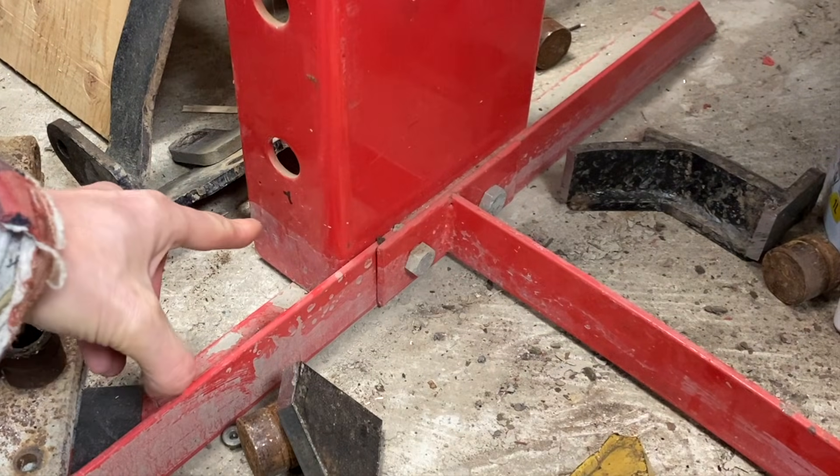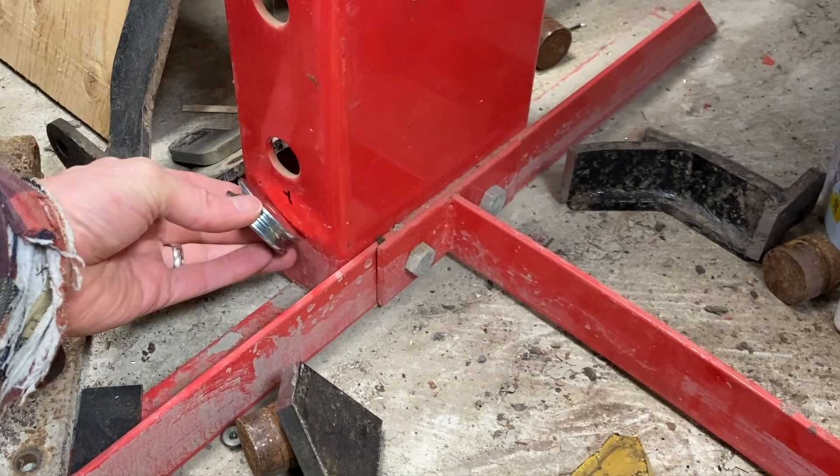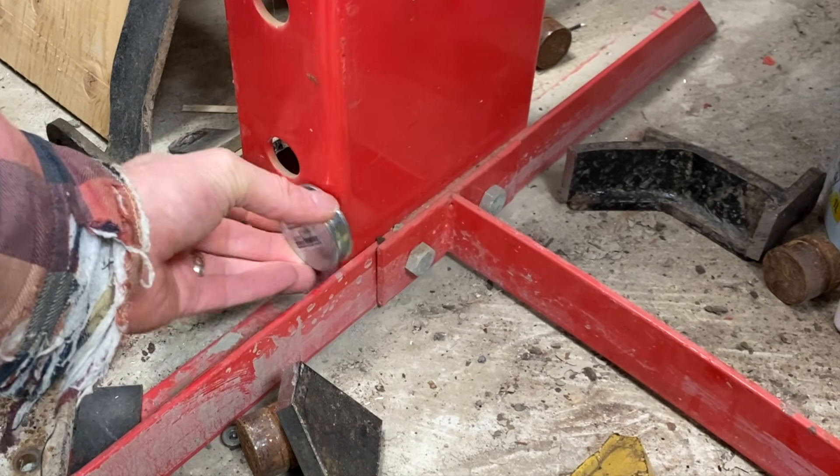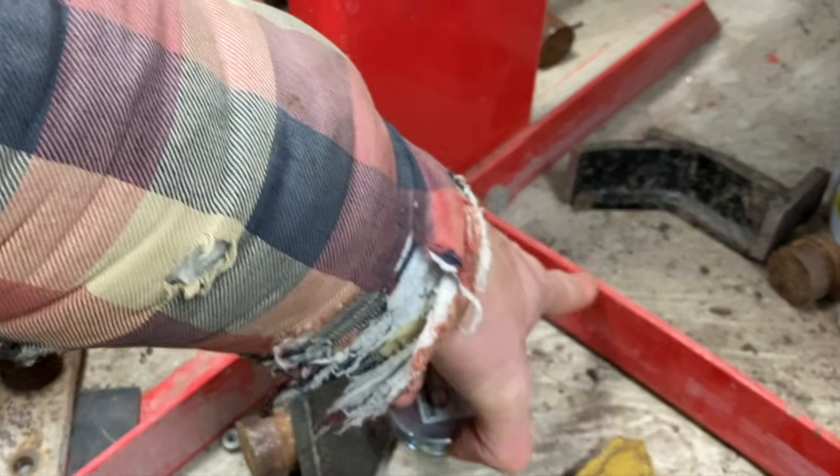Here we've marked our points and did a center punch. That pulley will go here and our cable will come out right above our cross member, which will go right across here.